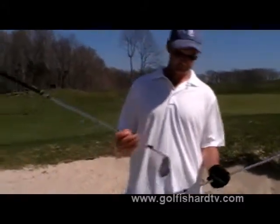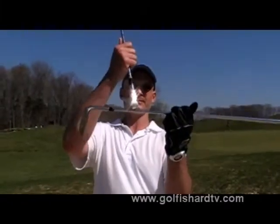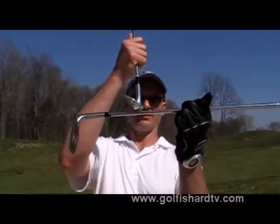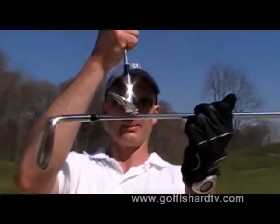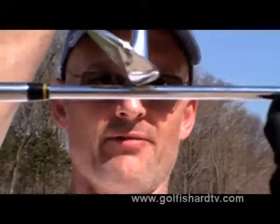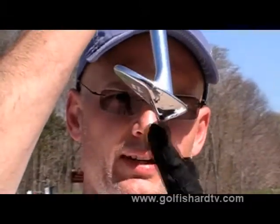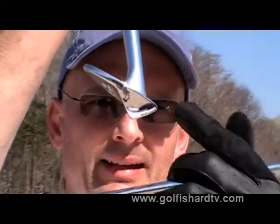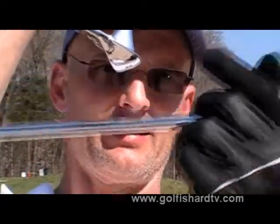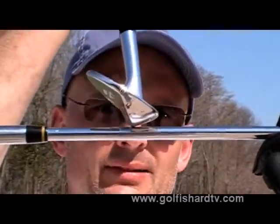Now, what is bounce? This is the simplest way to explain it. If I were to address the ball with my sand wedge, you can see the leading edge right there. The leading edge is actually off the ground a bit, and the back edge of the sand wedge is tapered down. This angle that's created means the leading edge is about a quarter inch off the ground. That's bounce.